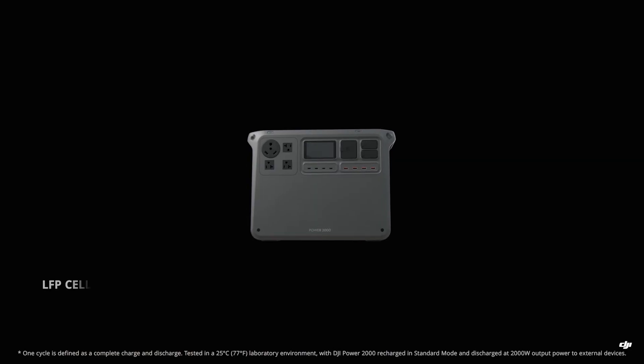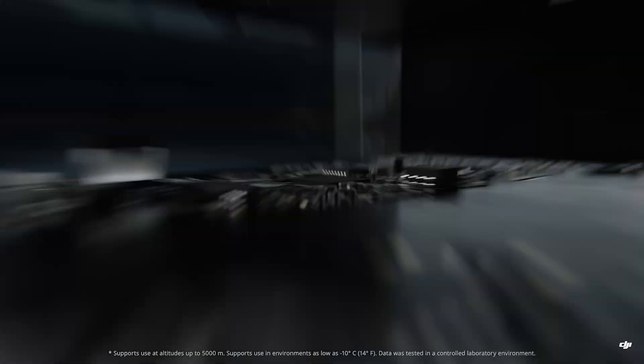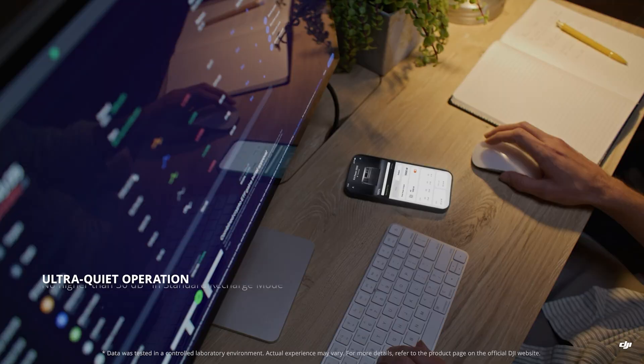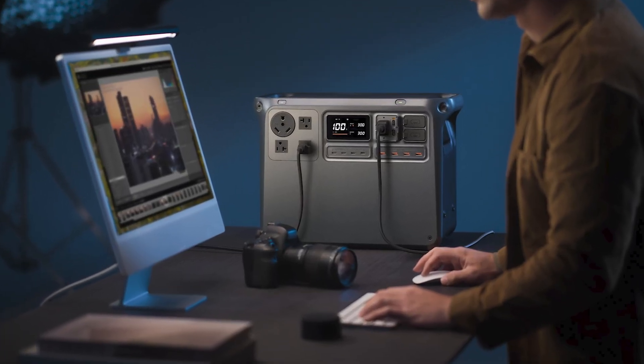Inside, it's powered by a lithium ferrophosphate battery — safer and more heat-tolerant than standard lithium-ion. It's rated for 4,000 cycles, that's 10 years of daily use. And once you're back at the office, you can use the Power 2000 in UPS mode, meaning if you lose power, the station takes over in 0.01 seconds.